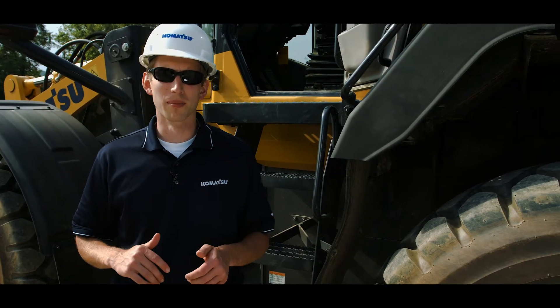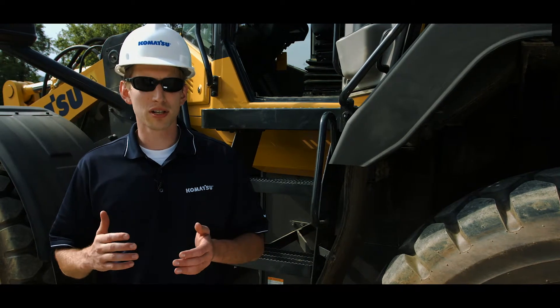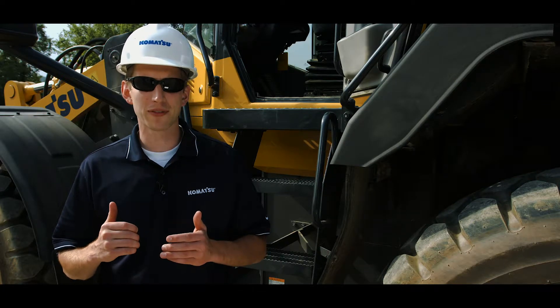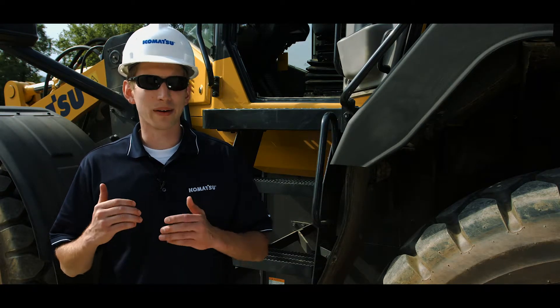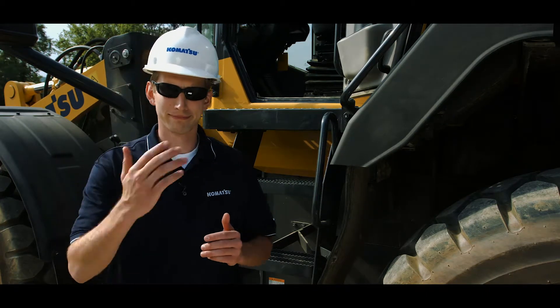Hello and thank you for your interest in Komatsu. Starting with the introduction of Tier 4 interim emissions technology, Komatsu made significant improvements to the machine monitor system for operator safety and information. Today we're going to take a detailed look at those enhancements on our Tier 4 final wheel loader. So with that, let's get started.